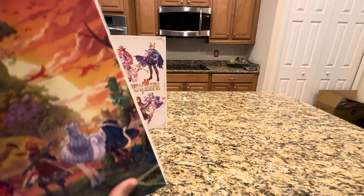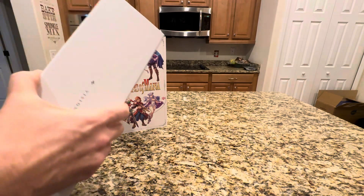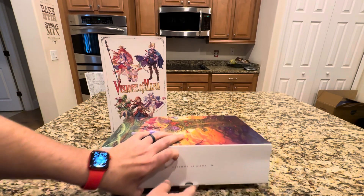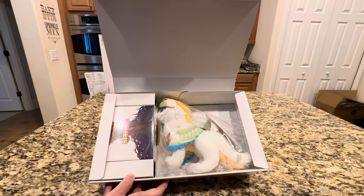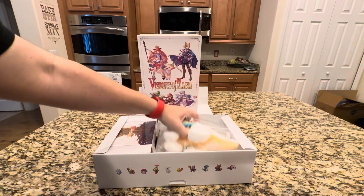So let's figure out how to open this sucker. It's a box and a box and a box — that's usually how these things work. There's a tab here on the Visions of Mana side, and we're going to open it up together and experience the excitement together for the first time. And there you have the inside of the box.